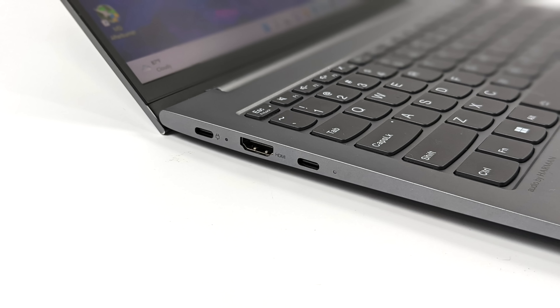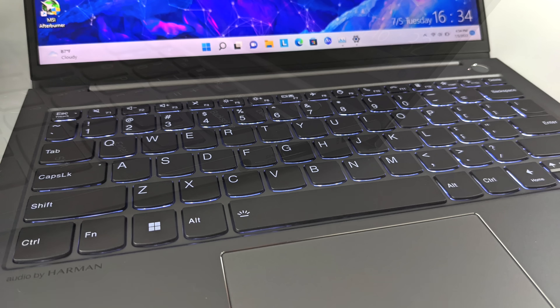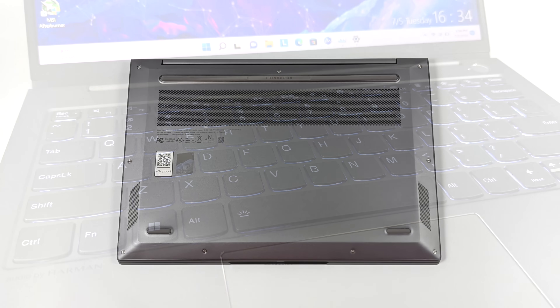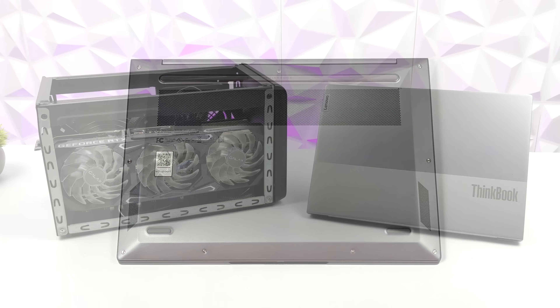When it comes to I/O on the 13S, over on the left-hand side we've got two USB Type-C ports — only one of these is USB 4.0, the other is 3.2 — but we also get a full-size HDMI port. Over on the right-hand side, we've got a 3.5mm combo jack and a full-size USB 3.2 port. There's a really nice single-zone backlit keyboard, and the laptop itself is super thin and light at only 2.75 pounds.